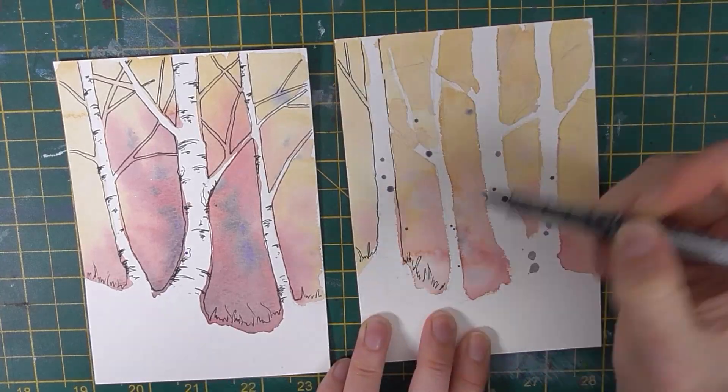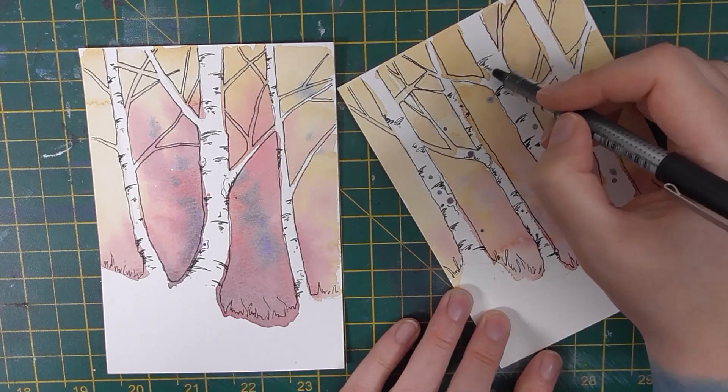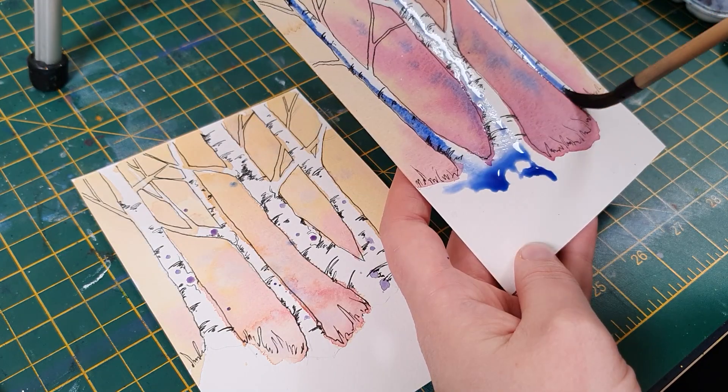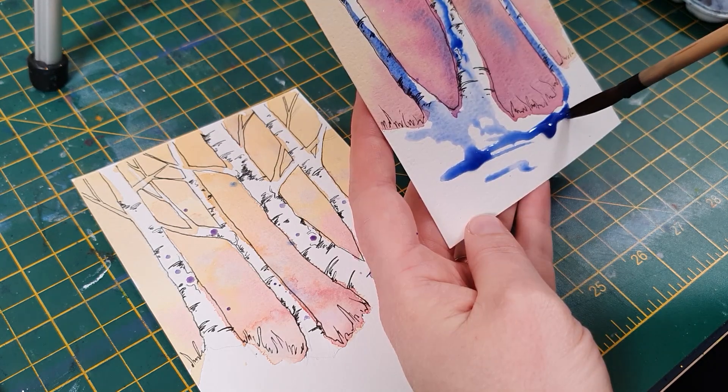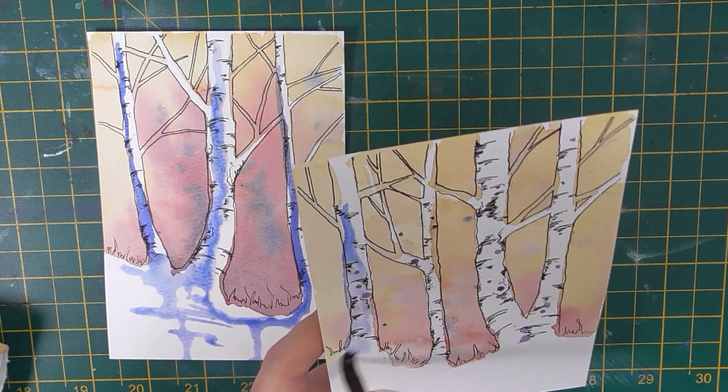So I wonder, how do other artists grow? Do you do lots of small studies, repeating the same things until they feel natural? Or do you prefer to paint something once and move on? I'd love to hear about your process, so feel free to start a conversation in the comments below.